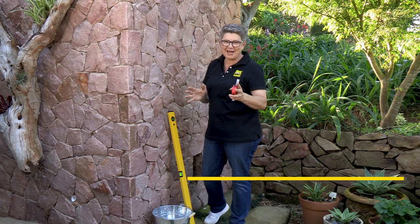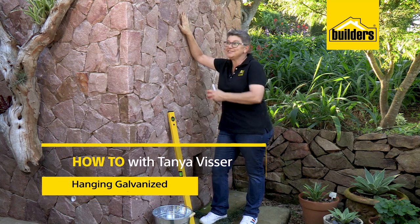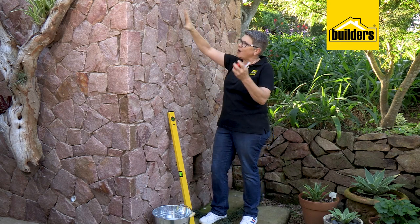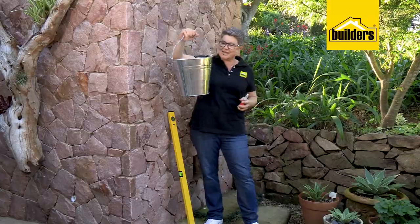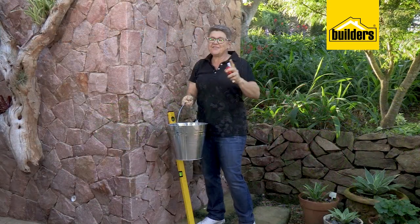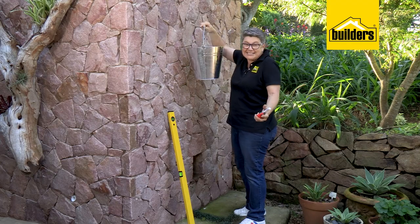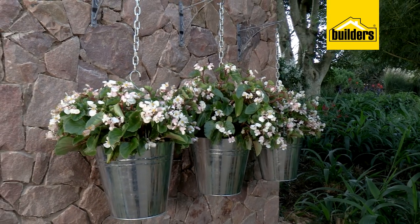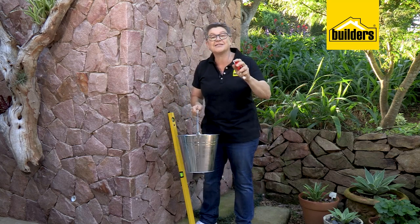Today we're going to show you how to take beautiful buckets to new heights. Many of us have large walls in our houses and what do we do with them? Besides putting up a piece of trellis or a basket, why don't we try something completely different? We're going to be using beautiful galvanized buckets, attaching them to the wall with brackets, creating a focal point. Remember things need to work in odds - one bucket looks a bit lost, two looks odd, three is the number. Three, five, seven - it's all about the odd numbers.